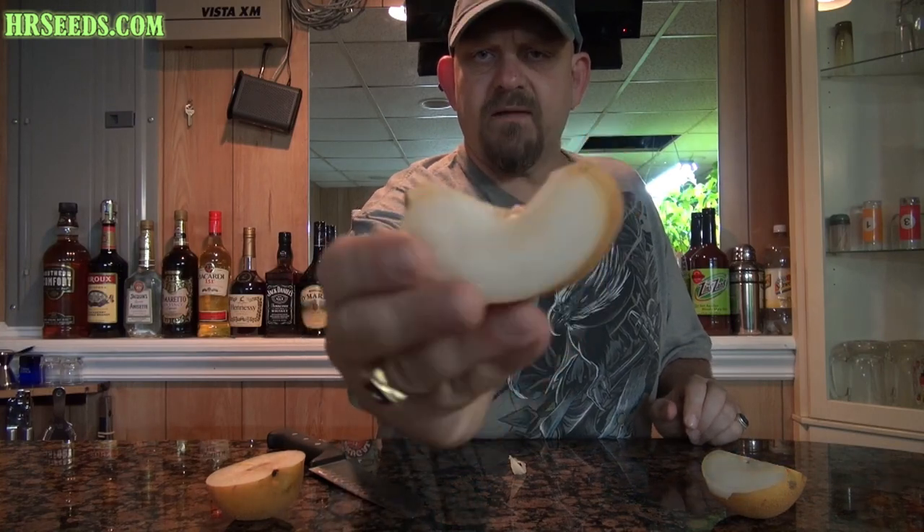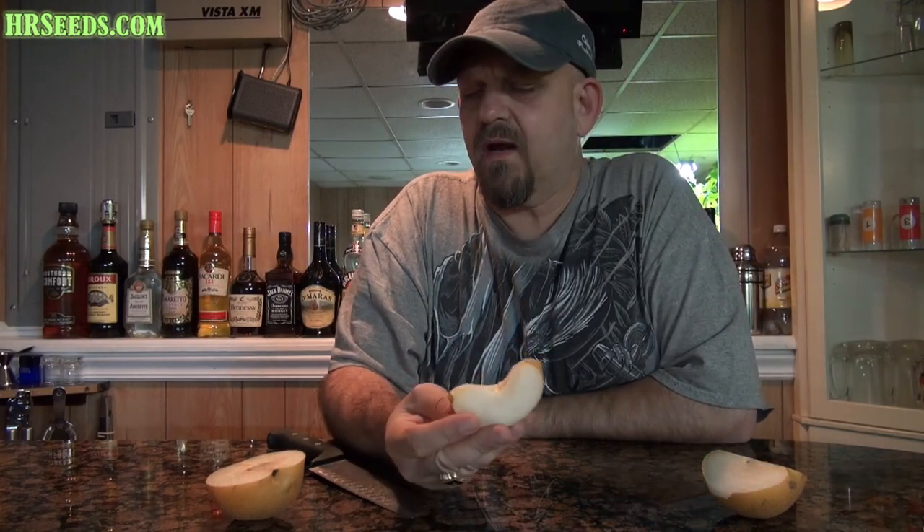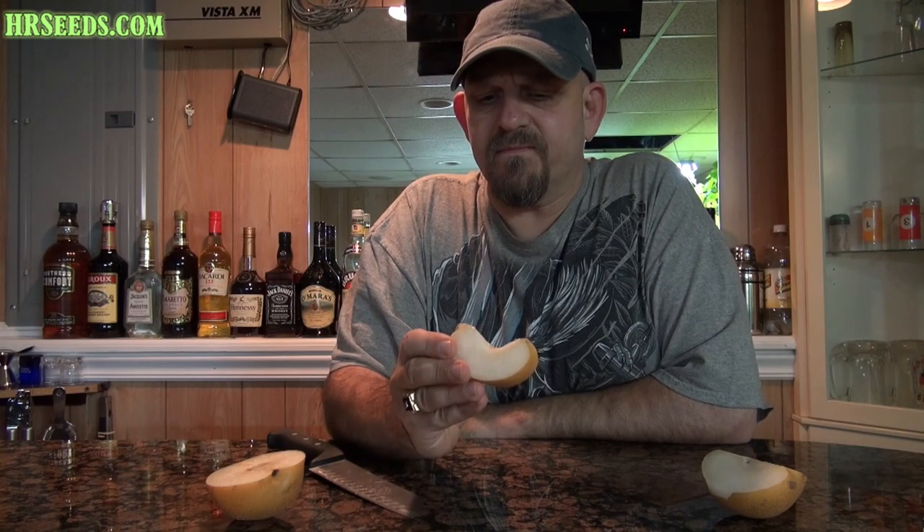And what exactly is it? Is it a pear? Is it an apple? I don't really know. It's kind of in between them. Let me take a bite and kind of describe that flavor.